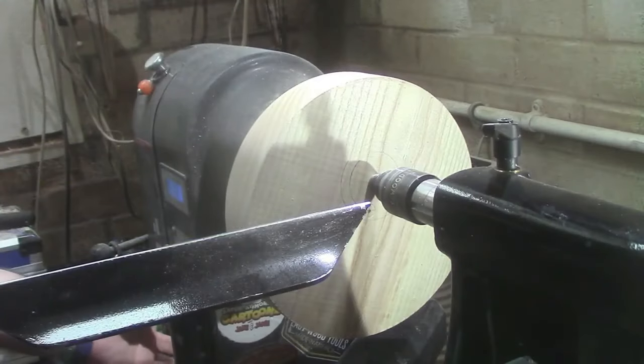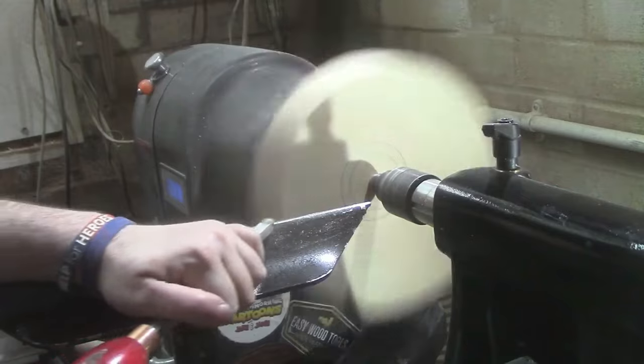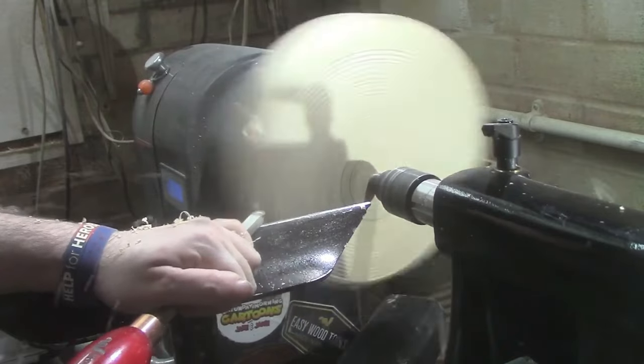The camera is turned around into position and the lathe is turned on. Now we're going to start by turning it to shape — once again starting off with the mid-size finisher from Easy Wood Tools.